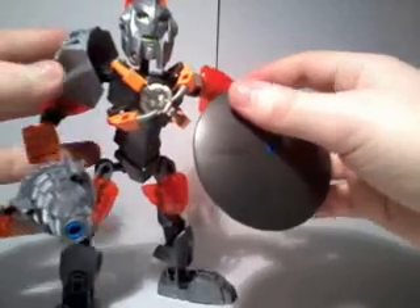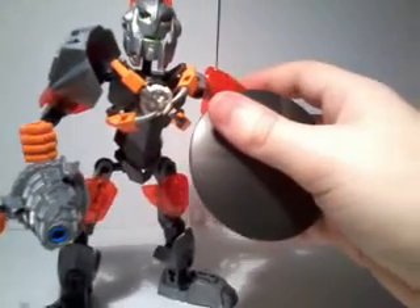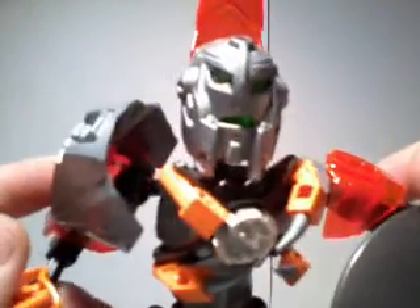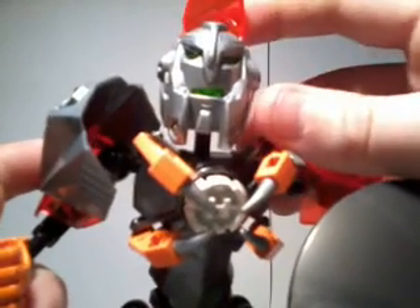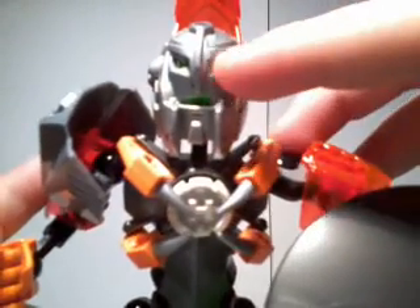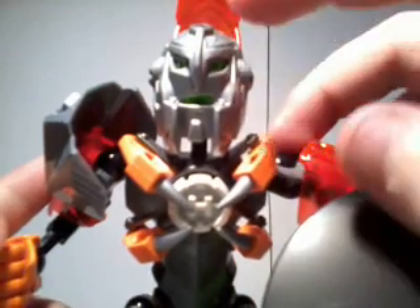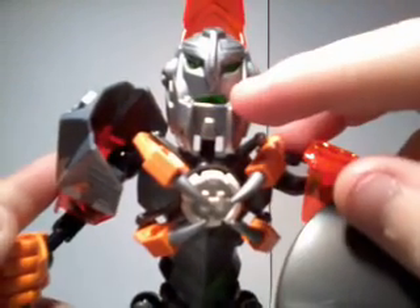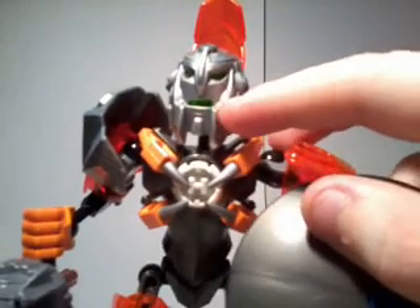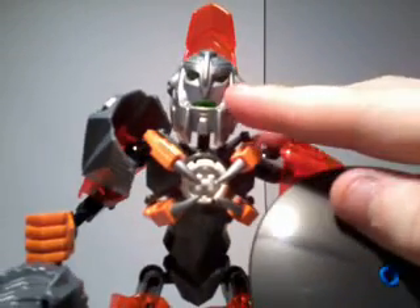Like Furno XL, Bulk looks better with his visor down. Whenever he has it down, you can't notice the green inner head, or the fact that he has a really weird frown-like thing on his face. I believe this is called a weird expression.